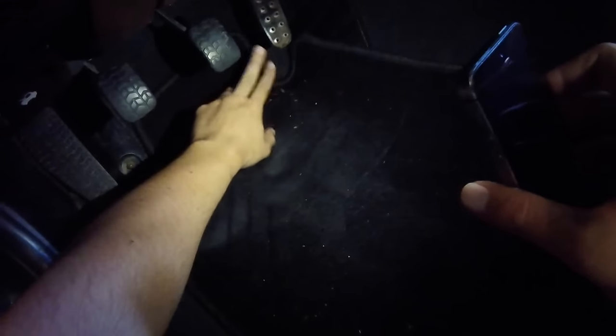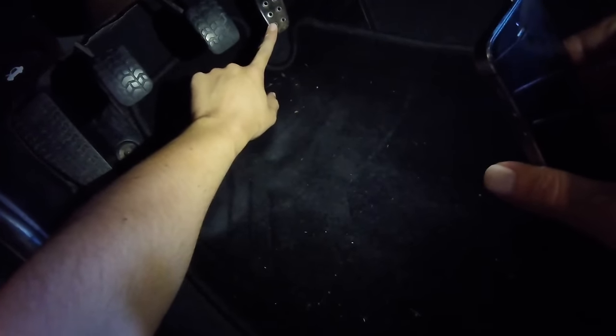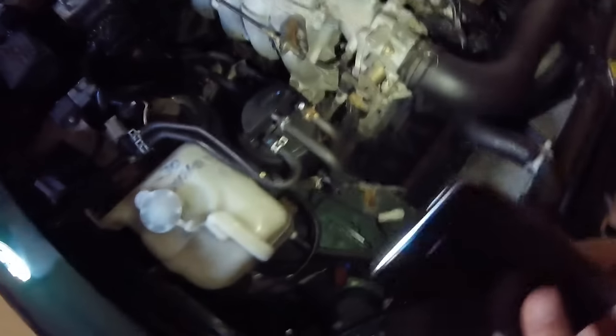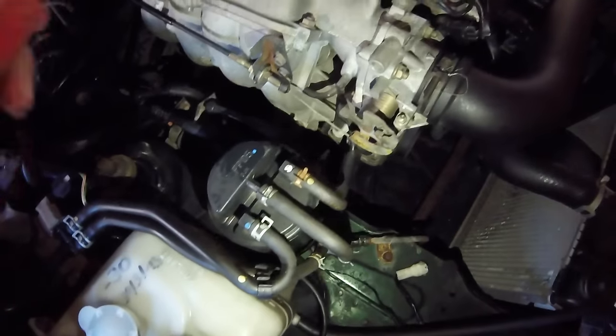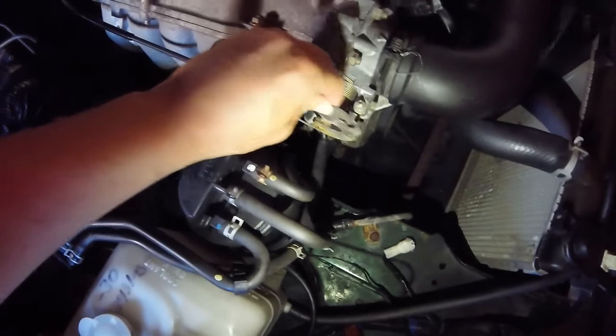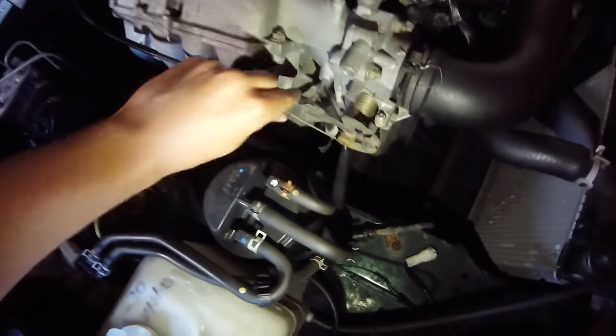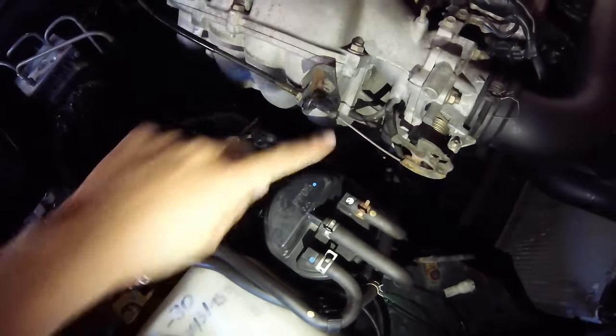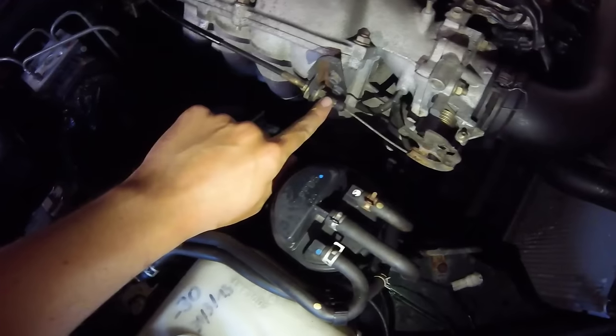I opened the bonnet, recorded inside, and pressed the gas pedal a little bit to see what was moving and what may cause the problem. I found a wire that's really loose — as you can see right here. This wire connects to the throttle body, so this is what gives your car throttle, and it's just really loose. You can move it around and it's only held in with these two screws right here.